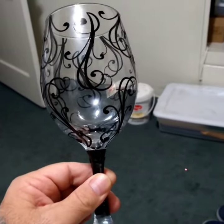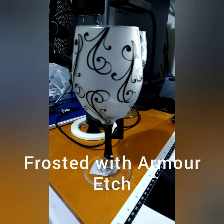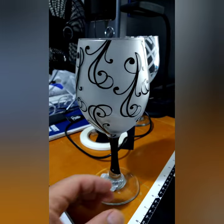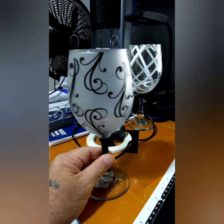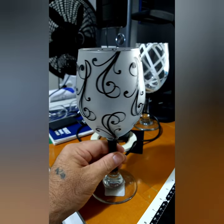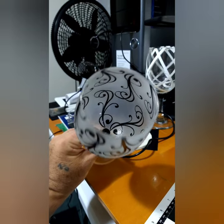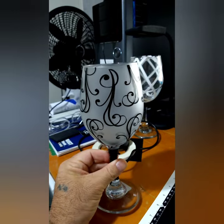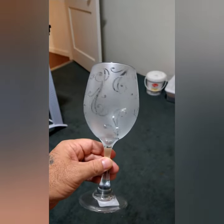Okay, so here is the frosted etched glass with the decals — it's no longer clear. I kind of like it with the decals, but I think I'm going to take them off. Not sure if they're permanent, but it looks pretty cool. I'm having so much fun doing this.